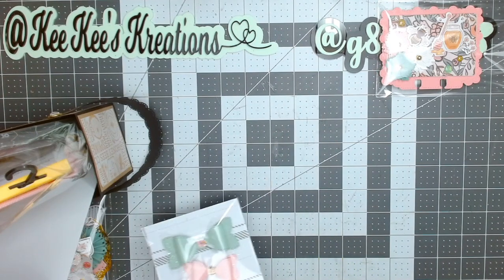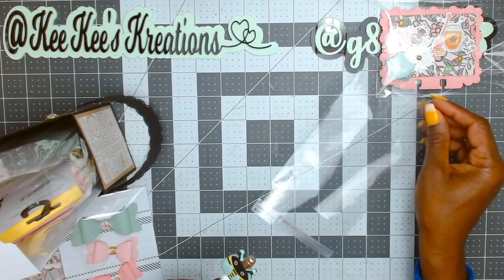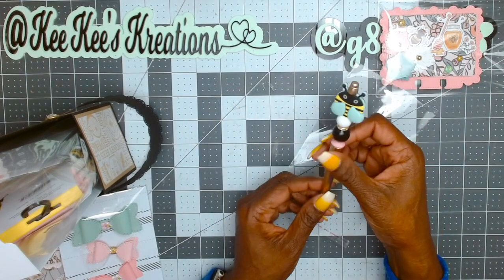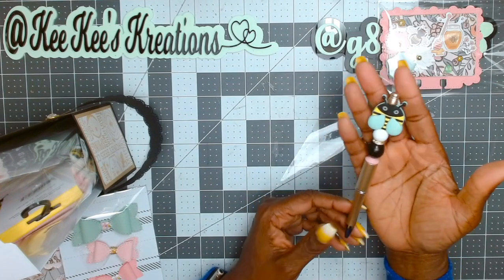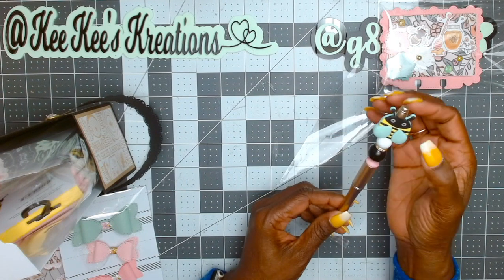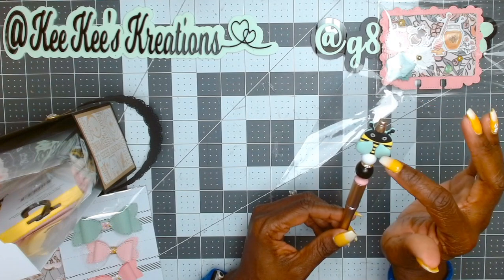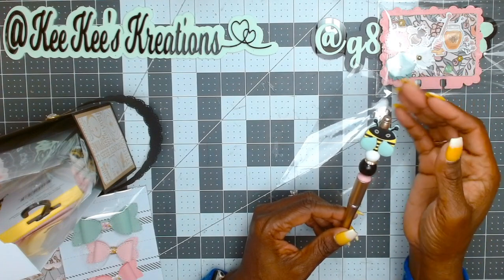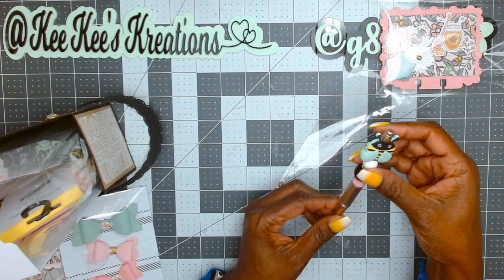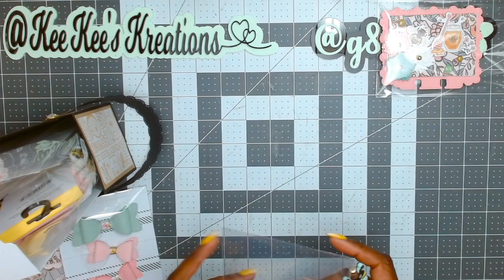We had to do a beaded item — either a beaded pin, pokey tool, beaded keychain, something beaded. I have a lot of beadable pins in my stash so I chose to do that. I used silicone bee focal beads — I got them in a set with mint, pink, yellow, white, and gray — along with some wood beads and a little rhinestone spacer bead. That's my something beaded.